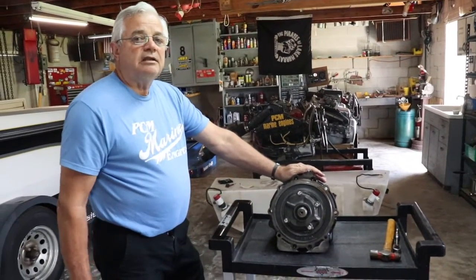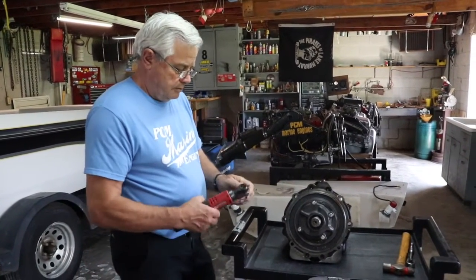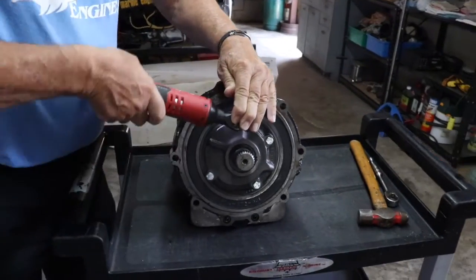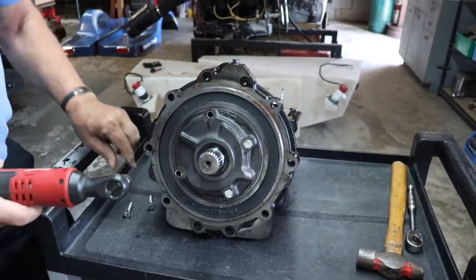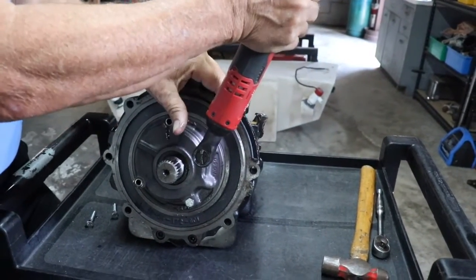If they're not indexed correctly, the boat won't move when you put it in the water and try to move it. So we're going to go ahead and loosen these bolts. All transmissions new come from the factory indexed for a left-hand rotation engine.